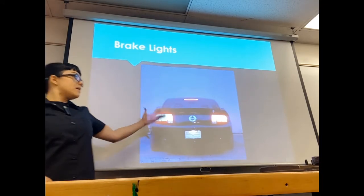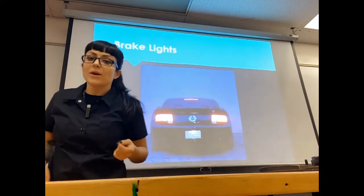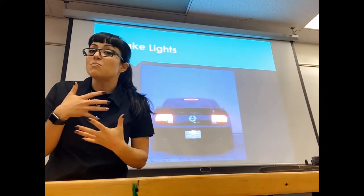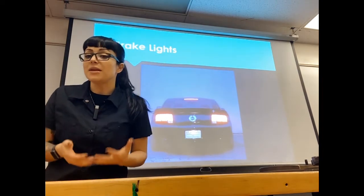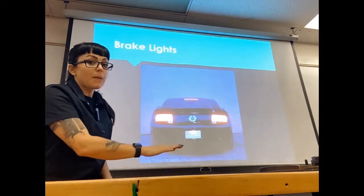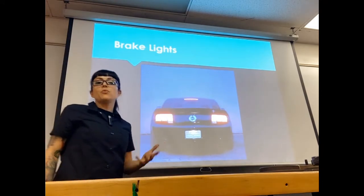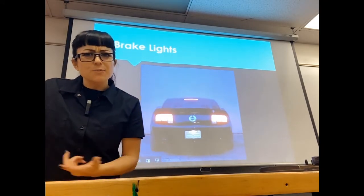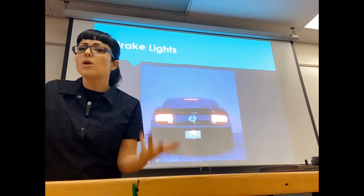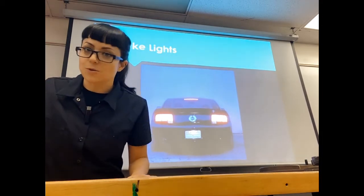Your brake lights are engaged via the brake light switch, which is mostly located right behind your brake pedal. When you step on the brake pedal, it engages the switch and turns on your brake lights. By law you're supposed to have three brake lights, so if one of them is out you can get pulled over and cited.